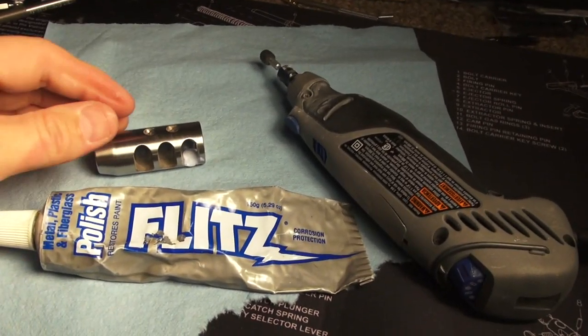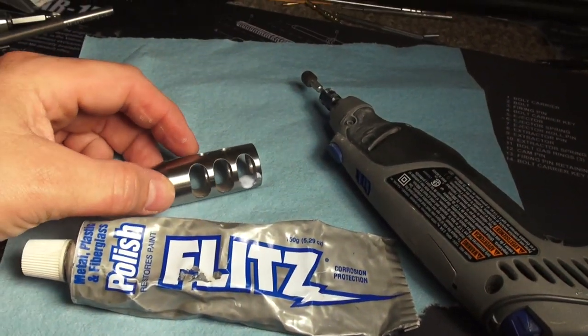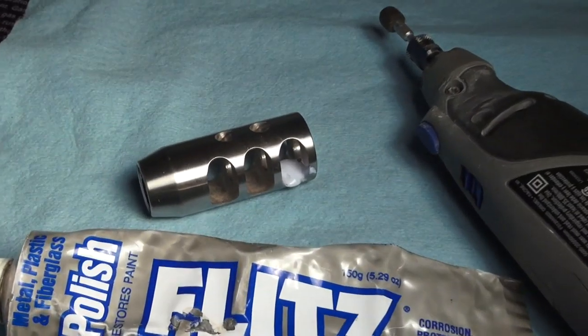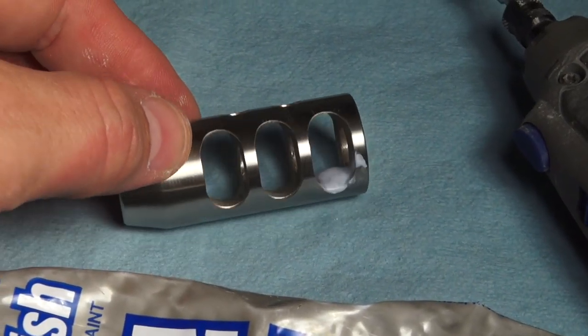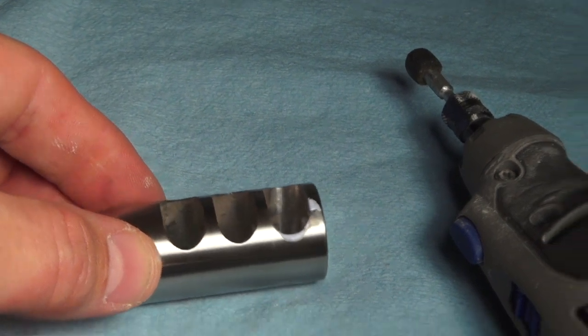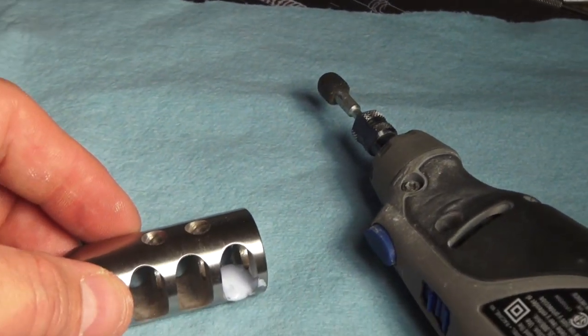Alright guys, I've cleaned up that front hole pretty good. Now I'm going to start polishing on it. As you can see on the other two holes, there are just rough machining marks on there. I'll put a little dab of Flitz in there and I've got this polishing head — I'm going to polish it up.